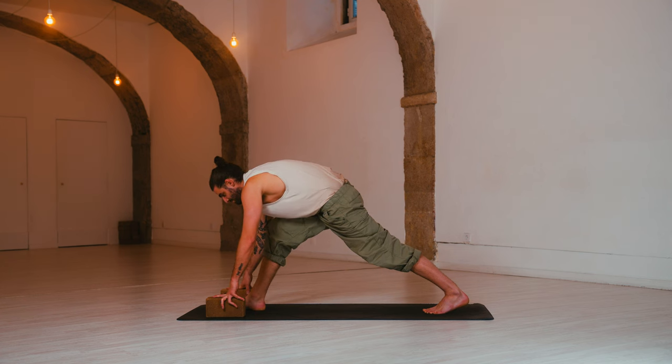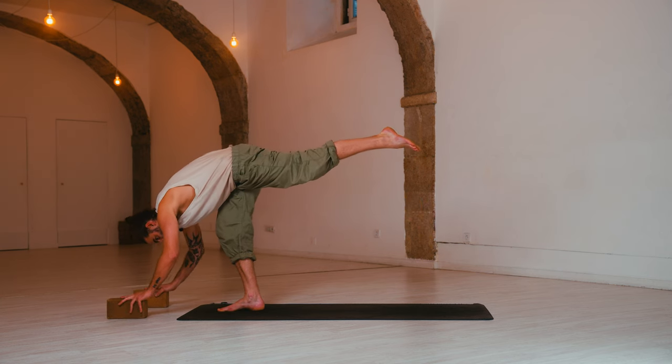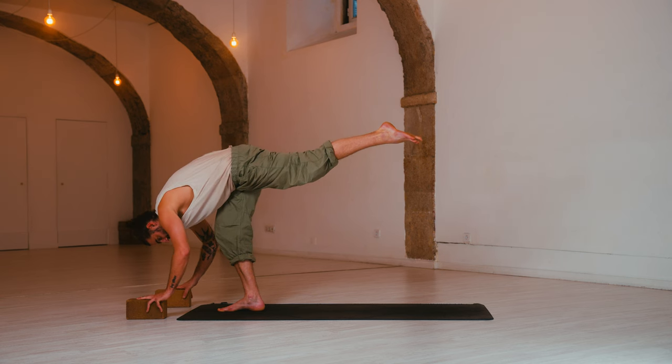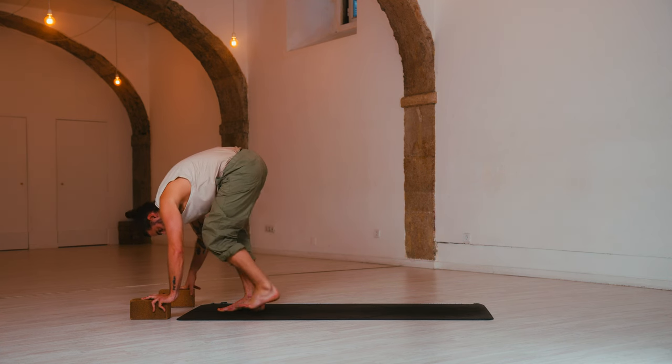Inhale, bend into the back knee, look forward. Exhale, standing up — left leg comes up to the sky. You can always place the blocks underneath you, nice and light on the fingertips. Left leg comes up to the sky, relax the back of the neck. Take a deep breath in. Exhale, fold and release.